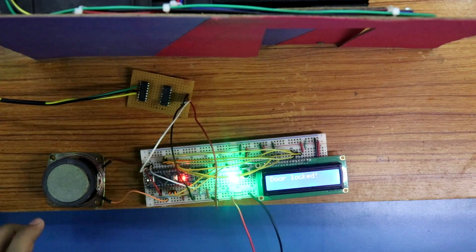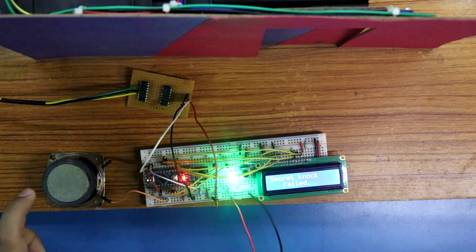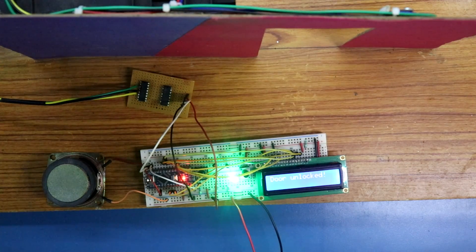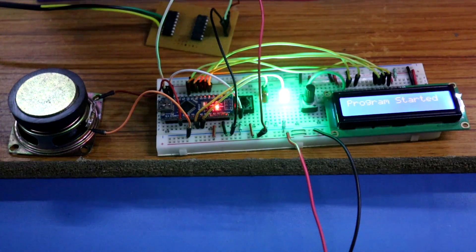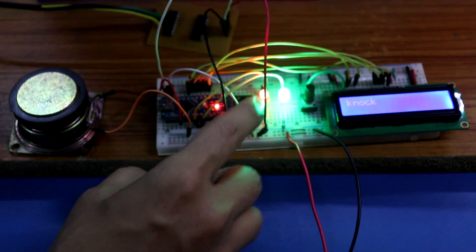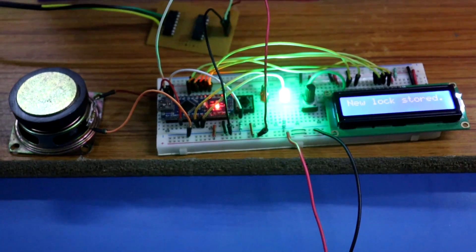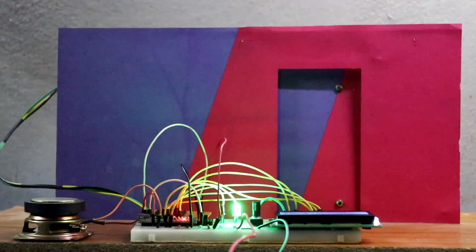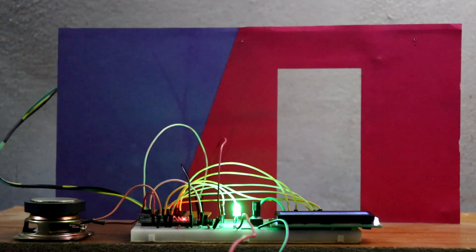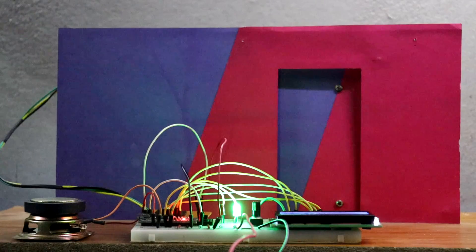If you knock in the wrong way, then 'secret knock failed'. This is the correct one - storing a new pattern. This is the correct one, stored. Now to unlock the door - it is in the correct pattern. Now I'll knock in the wrong pattern - it is not working. So this is how you can make this project.